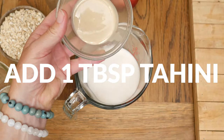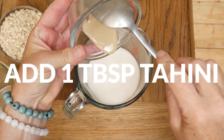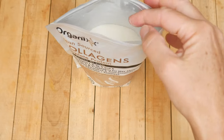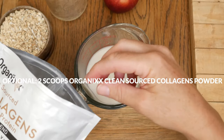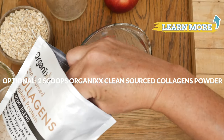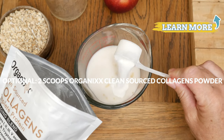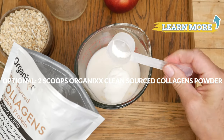Next, let's add in one tablespoon of tahini, which is rich in healthy fats and antioxidants. The next ingredient is optional but recommended — I am adding in one to two scoops of our clean sourced collagen powder that provides eight grams of protein per scoop.